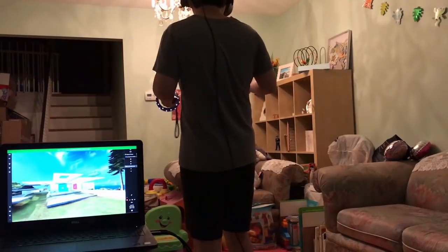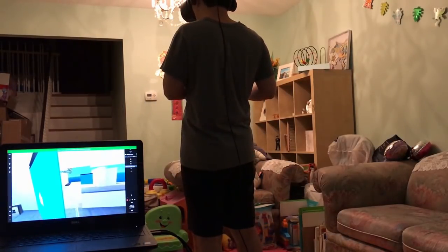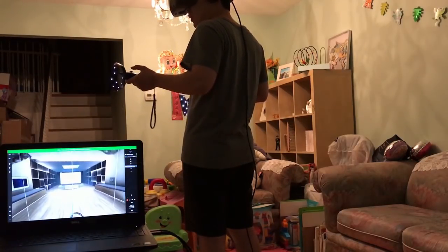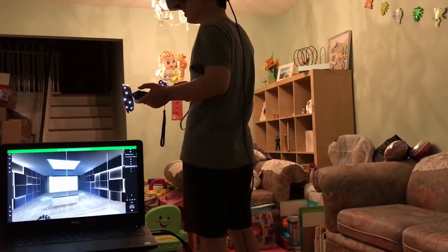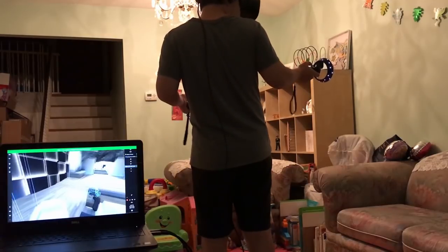When I go inside I barely hear anything — it's very quiet. For example, down in the basement there's almost no ambient sound at all. They did a really good job with the audio on this headset.